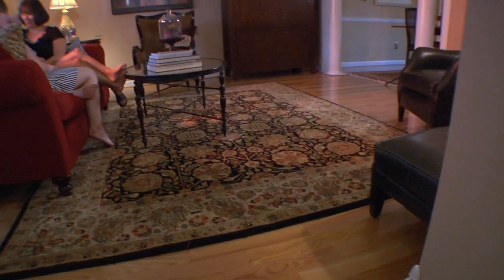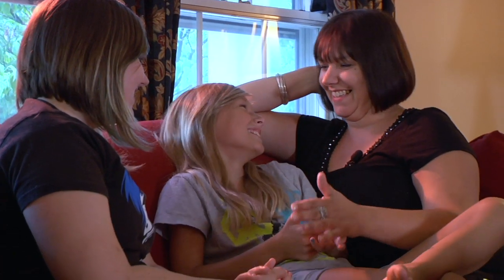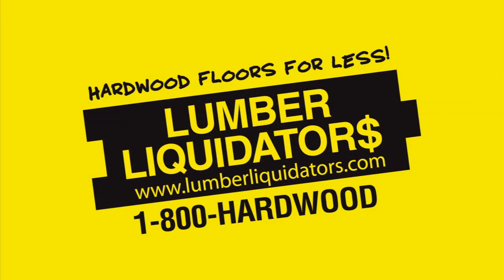It was nice to have Lumber Liquidators walk me through the whole process of buying the right amount of wood for my floor, the right padding or base that I needed. They were able to give me recommendations for installers and he did a fabulous job. Came over and had it done within a day.